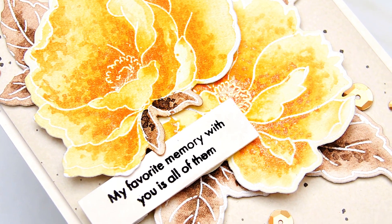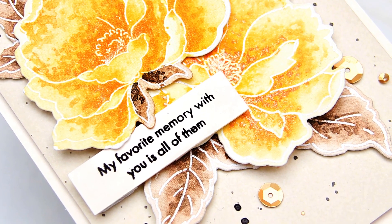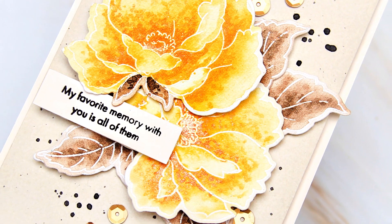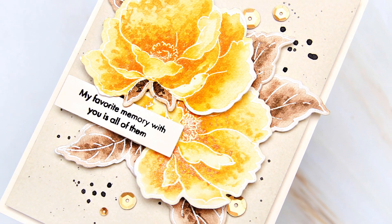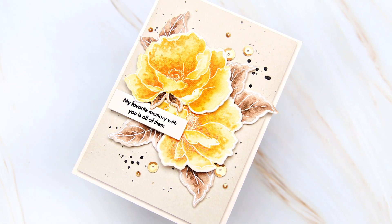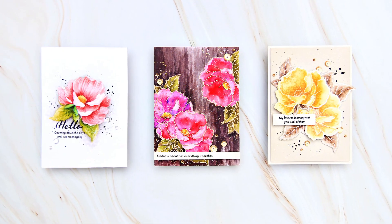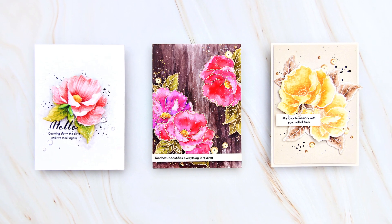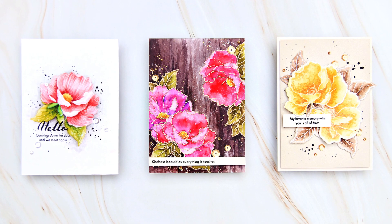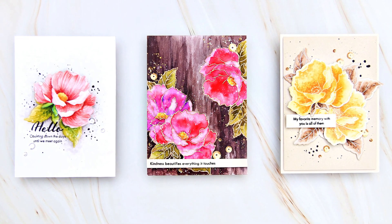I hope you liked my card and will give watercolouring with the Metallic Shimmer ink sprays a try. I love using them as watercolors — they are very pigmented and the result is super shimmery. I'm sharing two more cards on the Altenew blog using the same stamp set, so please be sure to check them out. Link is in the description. Thank you for watching everyone!